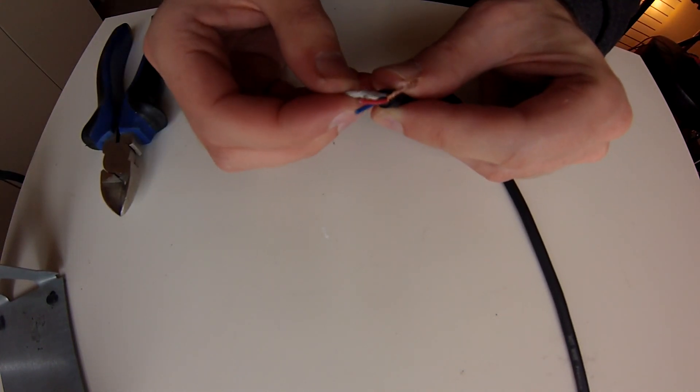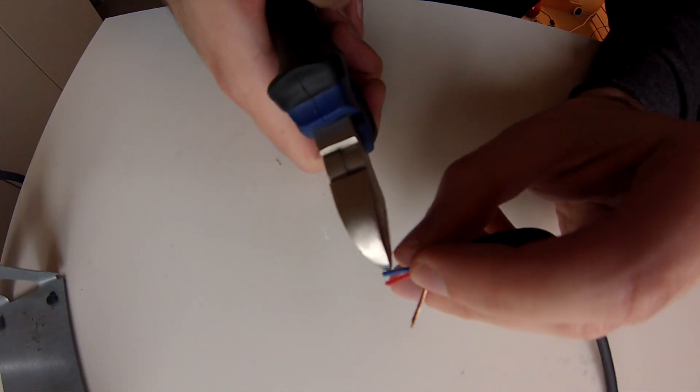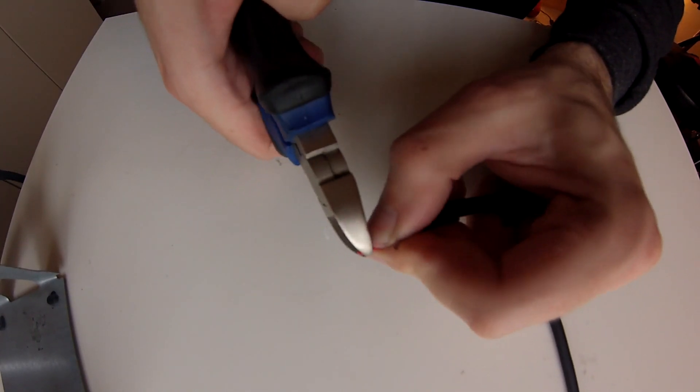Get rid of the cotton strings. Also skin the blue and the white cable tips, removing only 2 mm of the insulation.